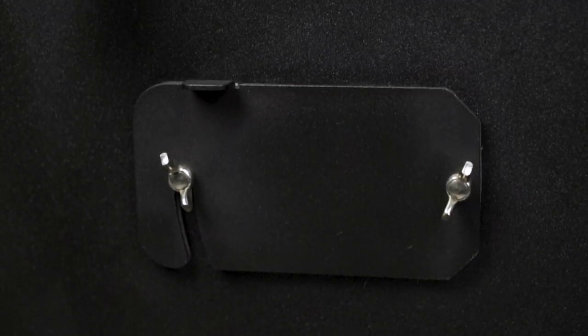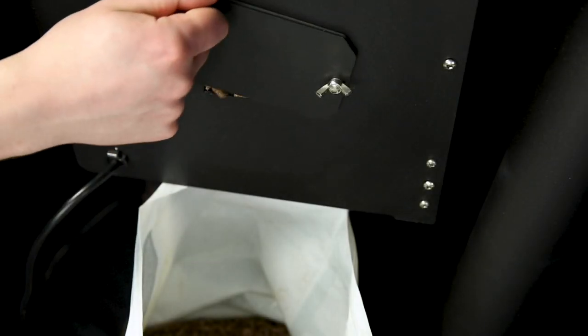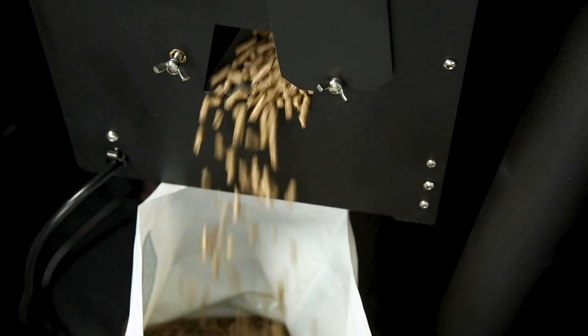At the base of the hopper, you'll find the pellet release hatch. Use it to change the pellet flavor in your grill or remove all of the pellets before long periods of storage.